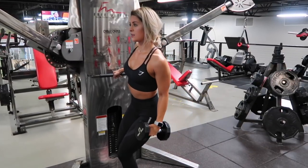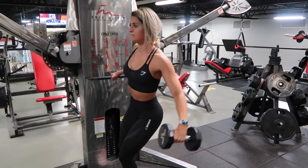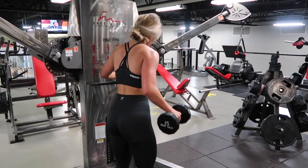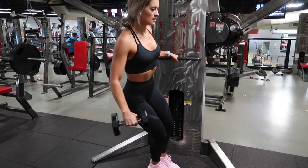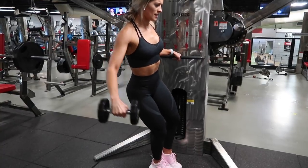Find something to hold on to in the gym, whether that's a pole or the bar on the cable machine, and lean away from it. As you raise the dumbbell up, I like to bring my pinky just slightly above my thumb, bringing my arm up to horizontal and keeping a slight bend in my elbow to help protect it.